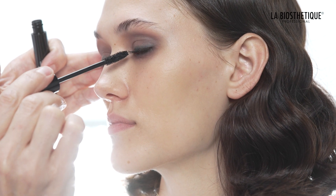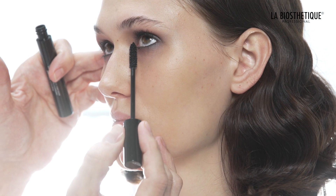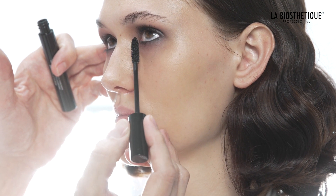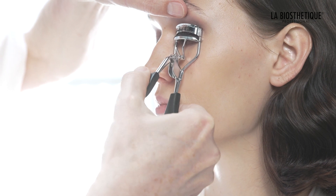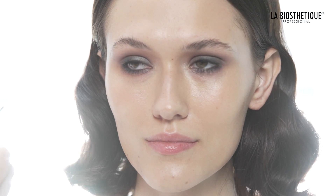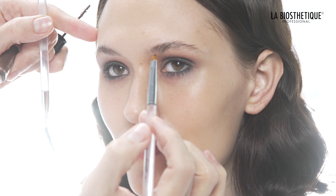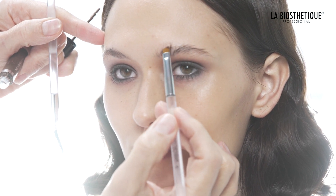Use the Perfect Volume Black Mascara to darken the upper and lower lashes. When the mascara is completely dry, curl the upper lashes with the new La Biostetique Eyelash Curler. Tint and hold the eyebrows in place with an appropriate shade of tinted eyebrow gel. Fine gaps can be filled with the same texture and eyebrow brush number 6.